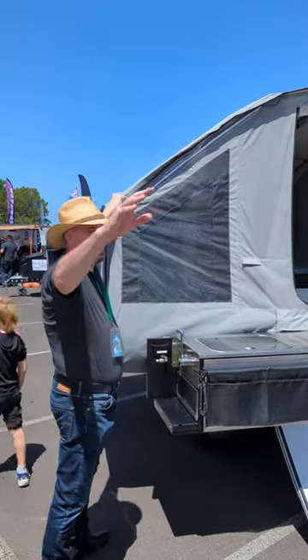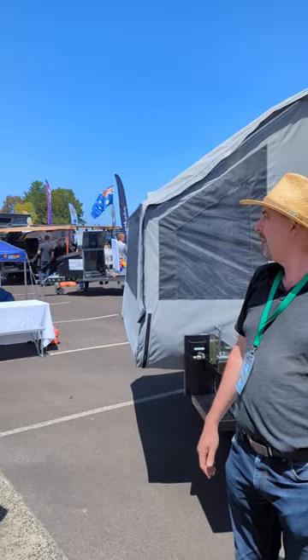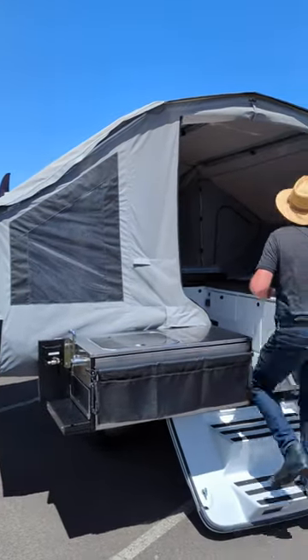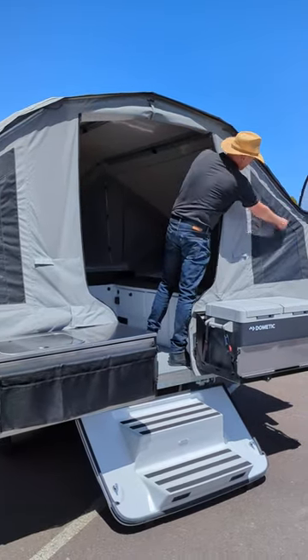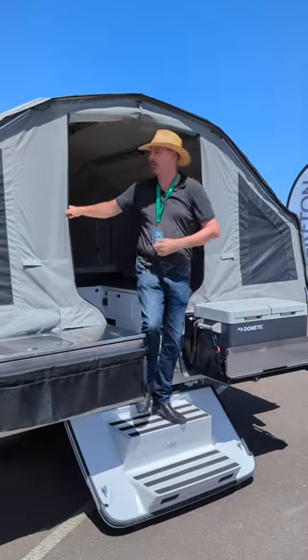The zip on there comes back 2.2 metres. You're going to need some reach to get that thing zipped off. But you've got the steps — you come as far as you can from the ground, grab it here and go the rest of the way over, then finish it off on that side.